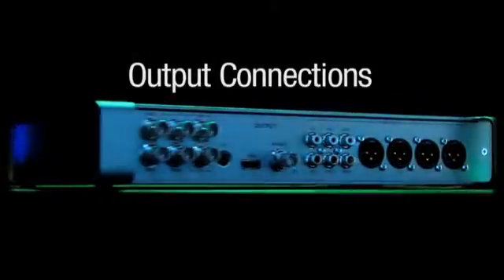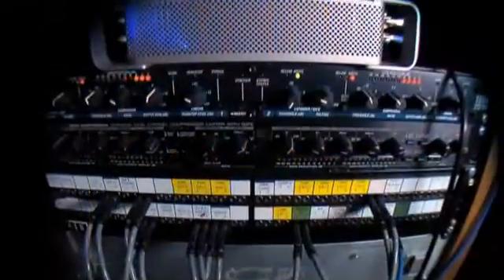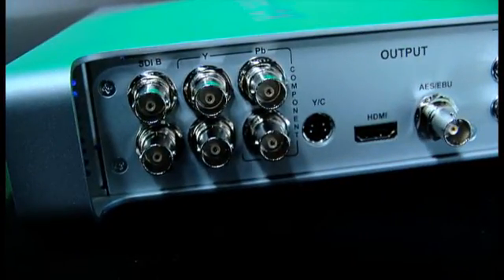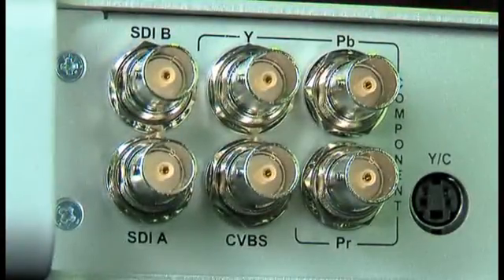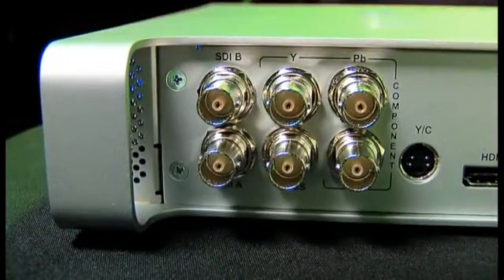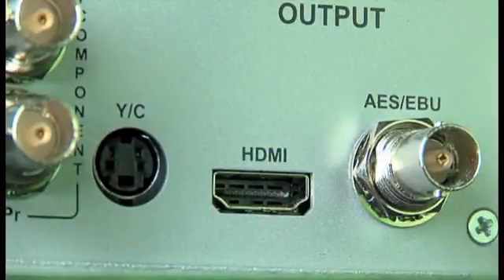Matrox MX-02 gives you complete freedom to customize your video and audio outputs to support the equipment in your facility and the optimal workflow for each project. You can select up to five simultaneous video outputs for edit to tape and monitoring: two channels of HD or SD-SDI, HD or SD analog component, YC, composite, and HD or SD HDMI.